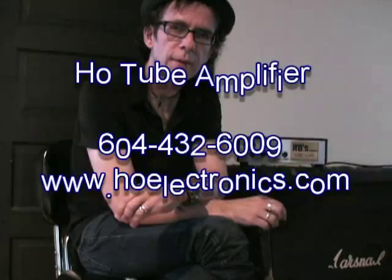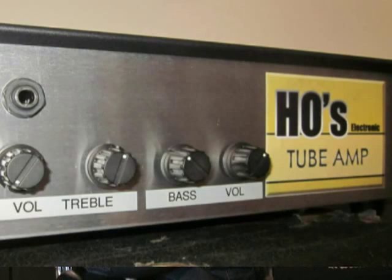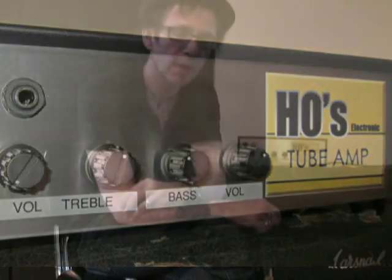Hi, I'm in Vancouver, Canada, and I've got a Ho tube amp. We're talking about Ho's Electronics in Vancouver, Canada. Ho's pretty popular for his Ho attenuator, which has been rebranded as the Ultimate Attenuator. Ho makes that attenuator, he makes amps as well, and Ho's been an amp tech in Vancouver and modding people's amps for years.